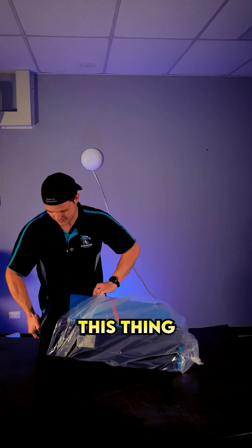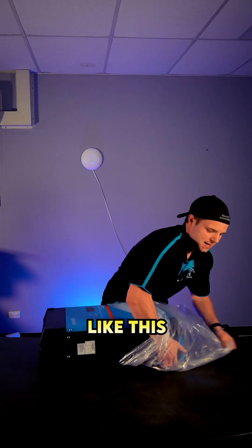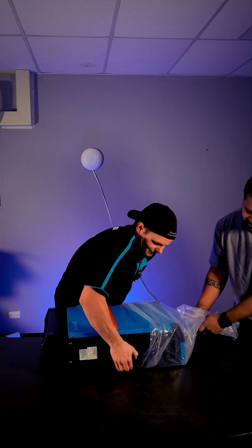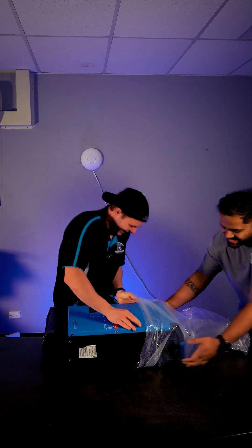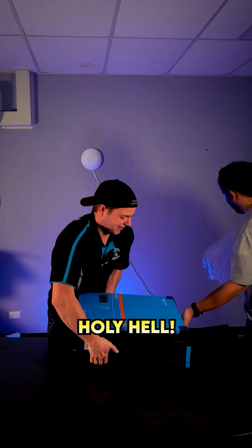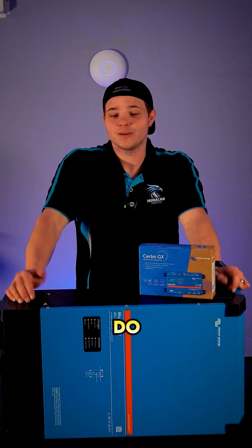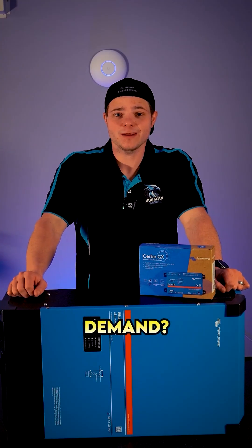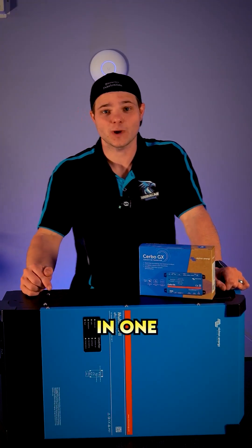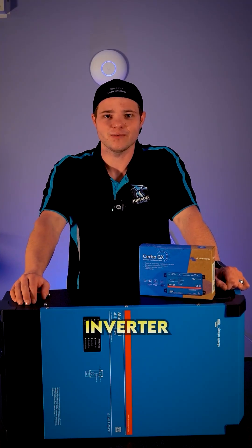This is my first time getting up close and personal with a Victron like this. You can feel this is built like a German tank. Do you have a massive house or shed with a huge electrical demand? Doesn't matter if it's single phase or three phase, the Victron's not bothered. You can put three of these bad boys in one system, linked together in parallel, one per phase, and get a massive amount of inverter power from it.